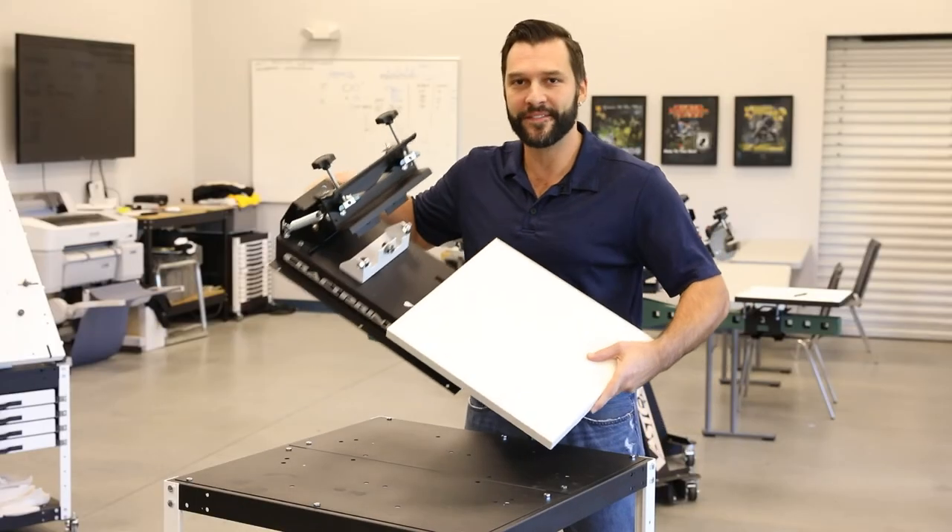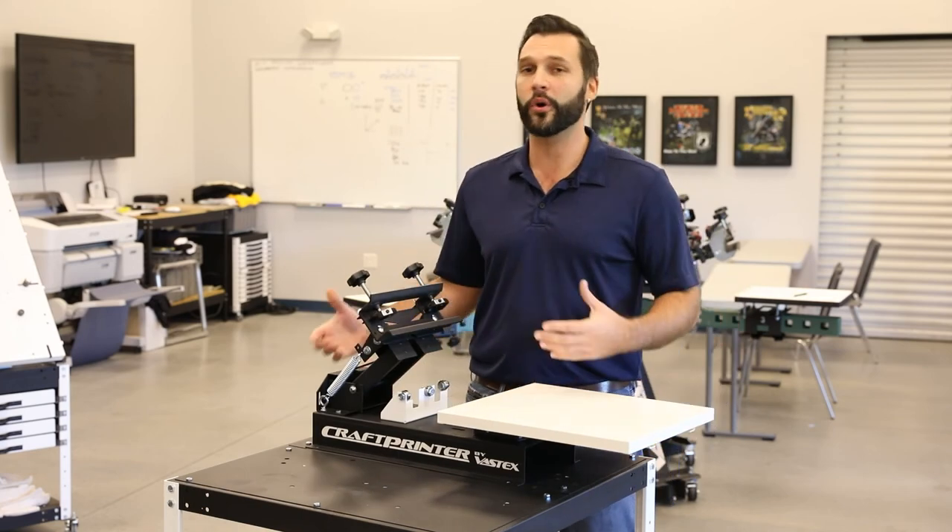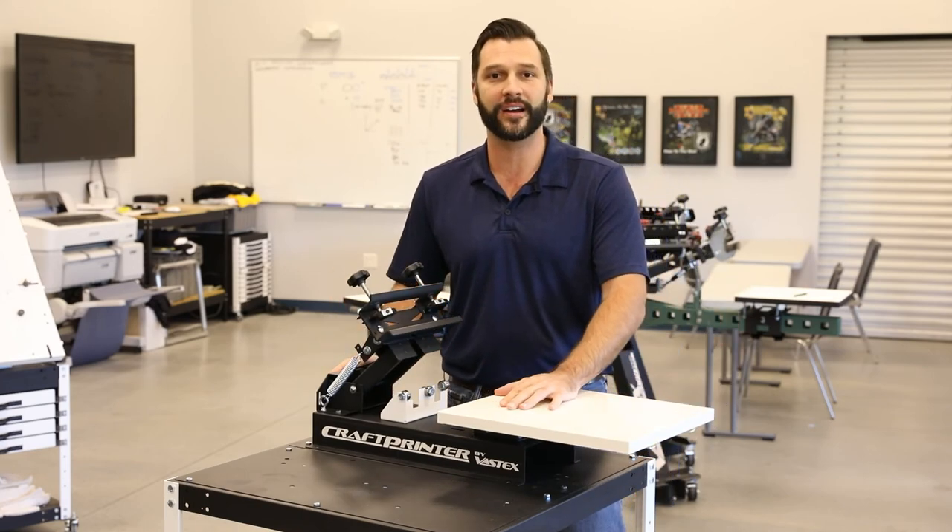Weighing less than 25 pounds, this printer's made to last. For more information on the Craft Printer or many of our other great products, check us out at vastex.com.